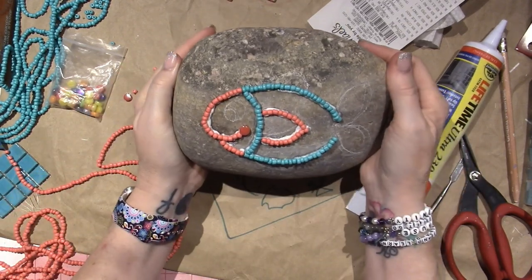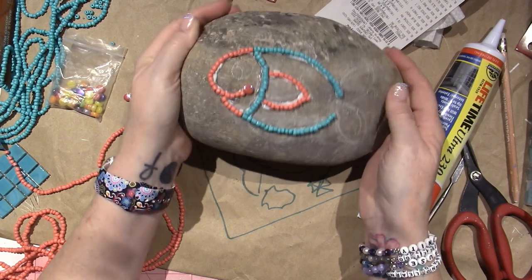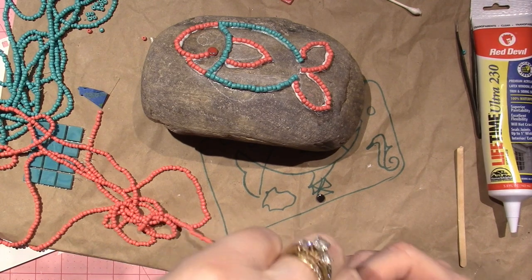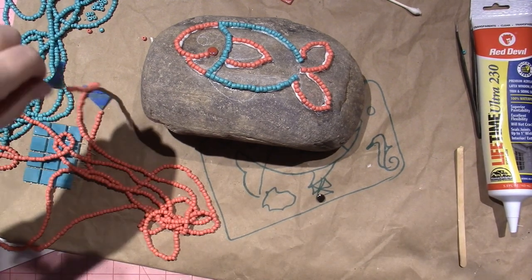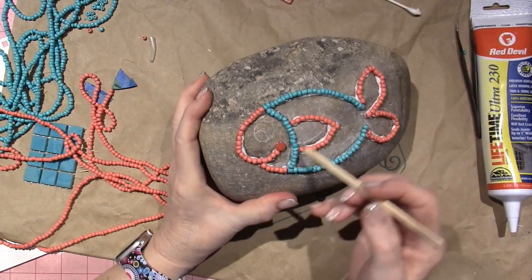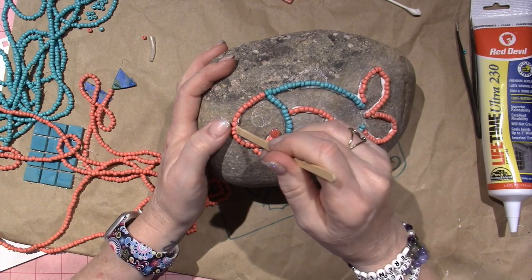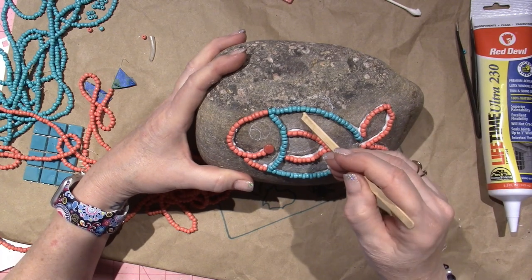I'm going to go off camera and finish this, then show you how I'm going to start filling it in. I got to put his eyeball on, but he's looking cute already. I think I'm done with these little guys. Let me put the piece of tape on this end of the filament — I think that's what it's called. The silicone — well, it's actually not silicone, it's a caulk. This isn't working to my liking; I'm kind of just smooshing it up onto the bead instead of pulling it off the rock.